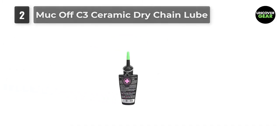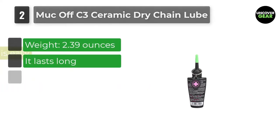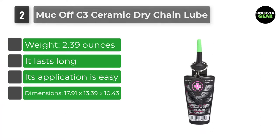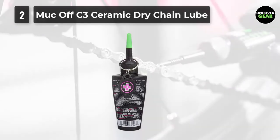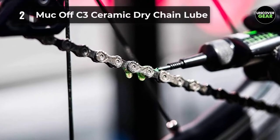Number 2: Muck Off C3 Ceramic Dry Chain Lube. If you're looking for a lubricant that excels in off-road biking, then this is the one for you. Unlike wet lubes, this one is particularly popular for its moisture repellent features, meaning it does not attract any dirt or dust.